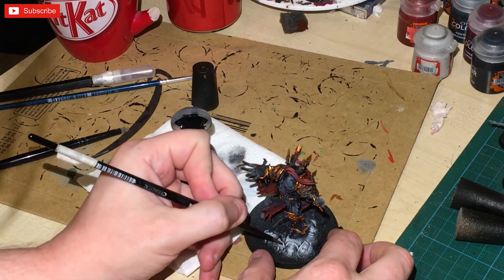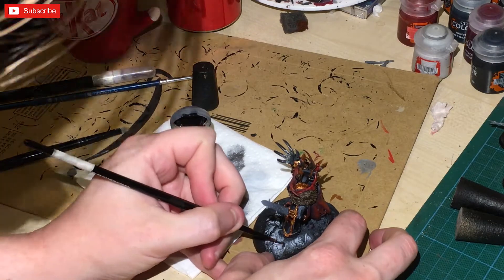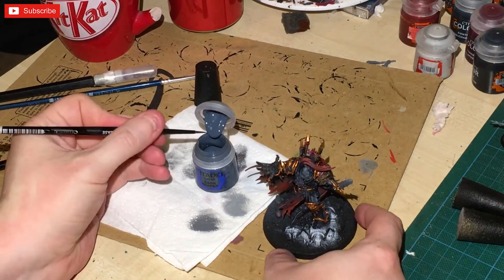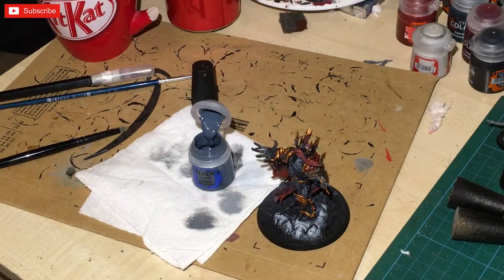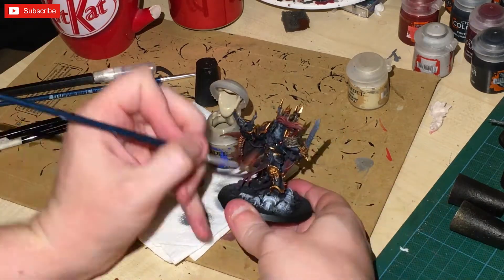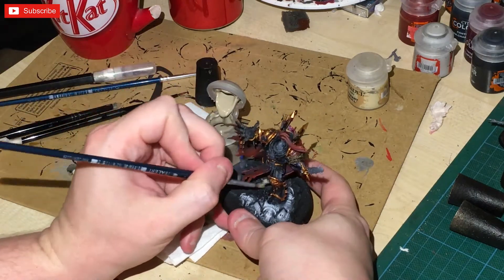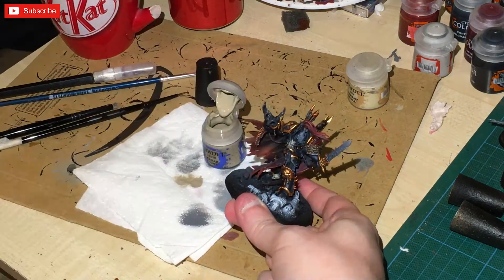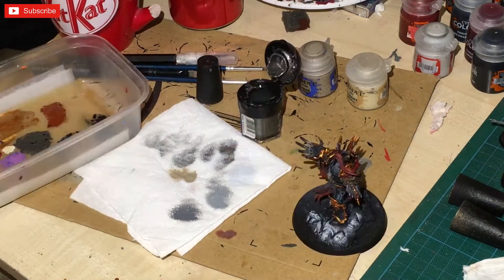Now I'm going for Abaddon Black — a pure colour — just to paint the trim of the warrior underneath, then highlighted with Thunderhawk Blue. Then we've got Ushabti Bone, which I'm dry brushing heavily with a very old small dry brush onto the bone pieces — the bone on his chest, underneath, and anything on the trophy rack.